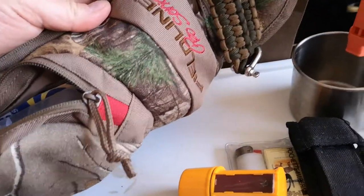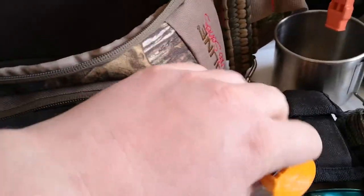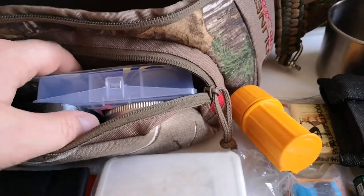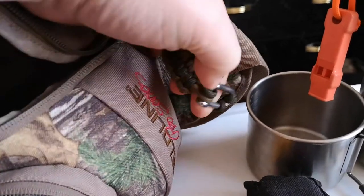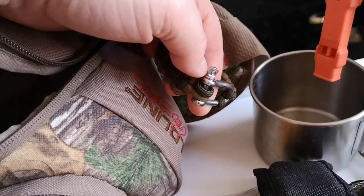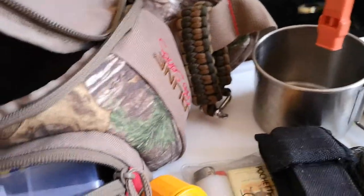The pack itself is just a Field Line waist pack I bought at Walmart — they usually carry them during hunting season. Over here I have a paracord bracelet for some more cordage. I don't wear this one because it has a shackle for the link and it's a pain to do up one-handed, so I just put it on the pack as backup cordage if I ever need it.